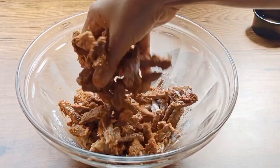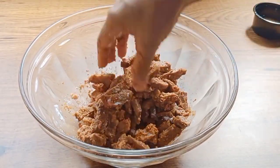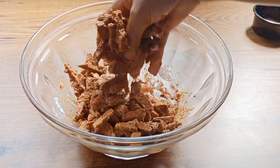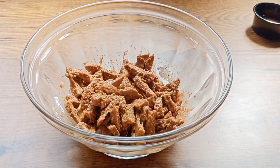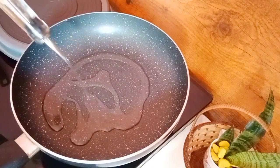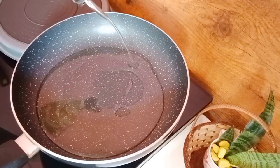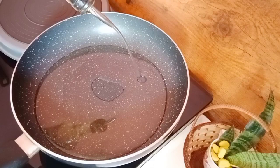We will mix the beef and the same in the pan. We will mix the meat on the oven and mix the beef with the pan. Now we will fry the beef with a bit of oil. The oil is good.